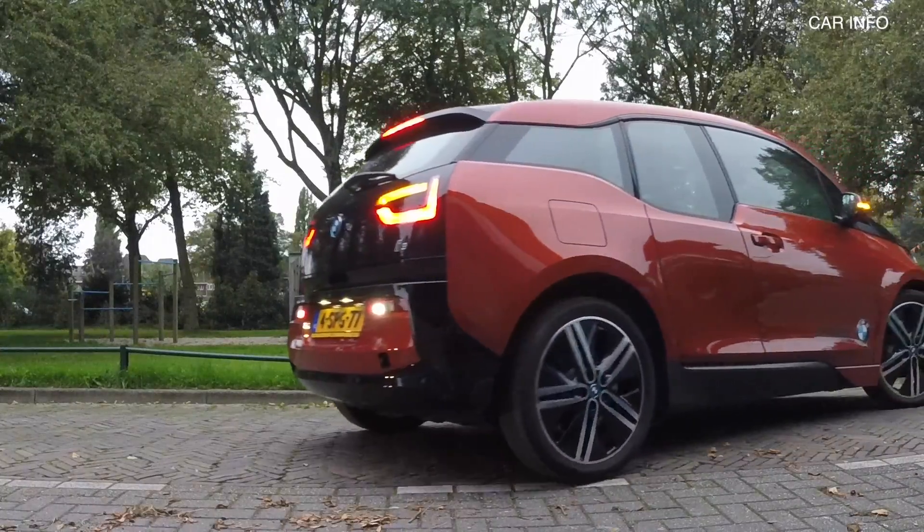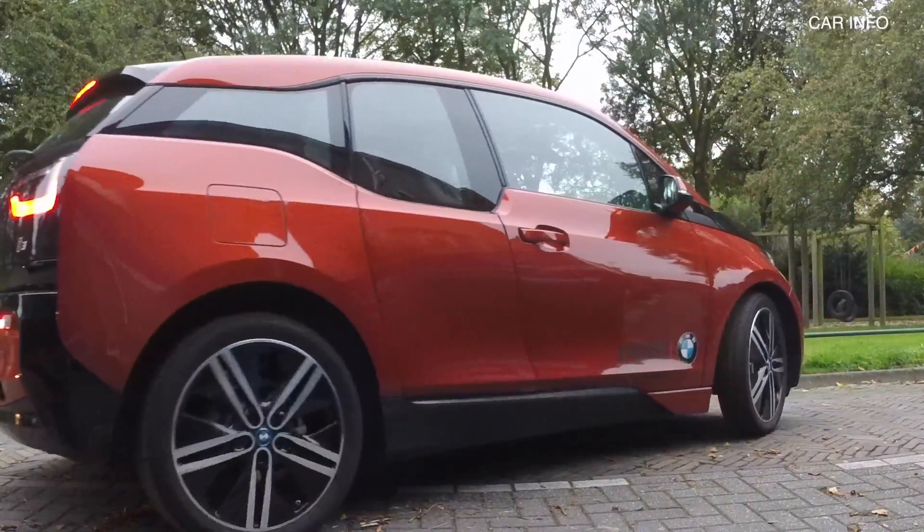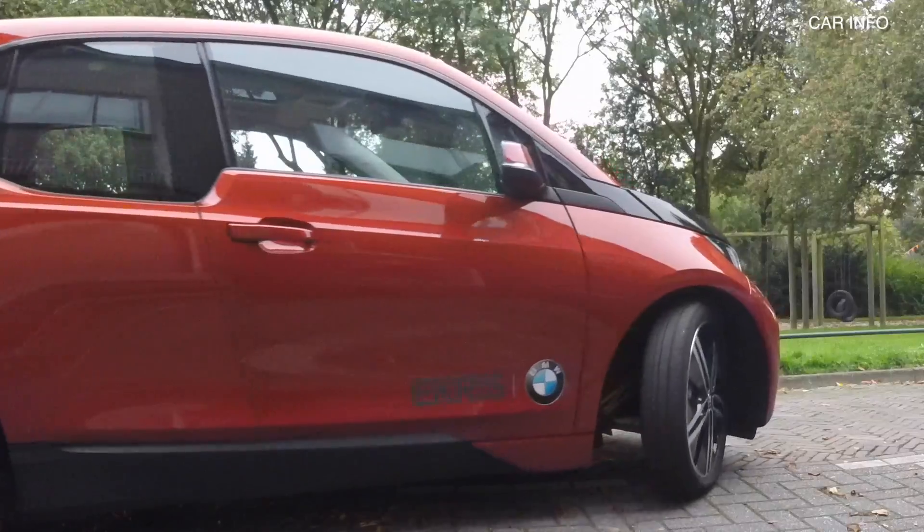On the BMW i3 there is an optional park assist. In this video I'll show you how the system works and how you can activate it.